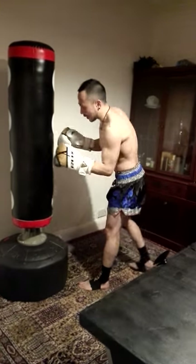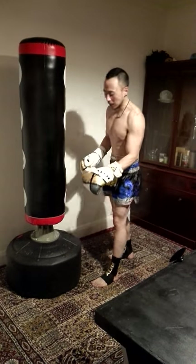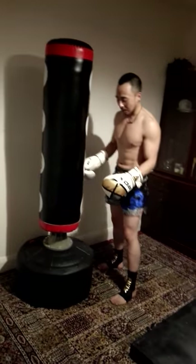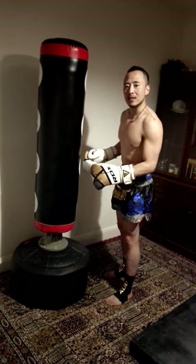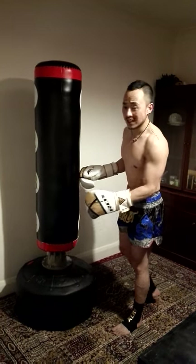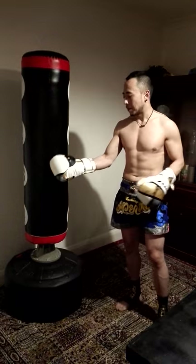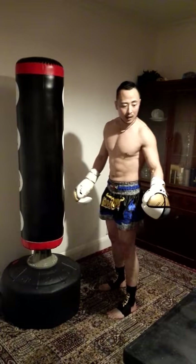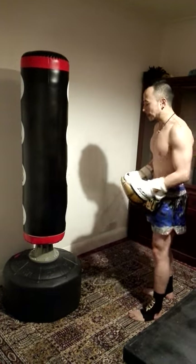Every time you kick, you'll notice the base moves slightly, but I think that happens with every kind of freestanding bag regardless of brand. That's why the suction cup comes with it. Because I'm on carpet, I didn't put the suction cup on — it just comes off after a few kicks anyway, so it's not really worth it on carpet.